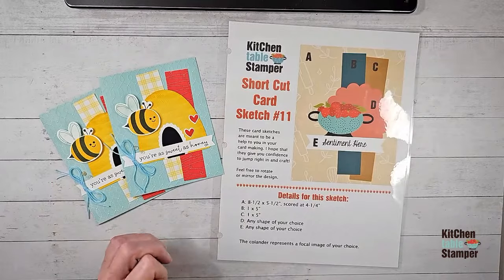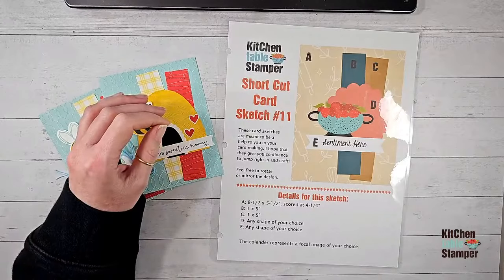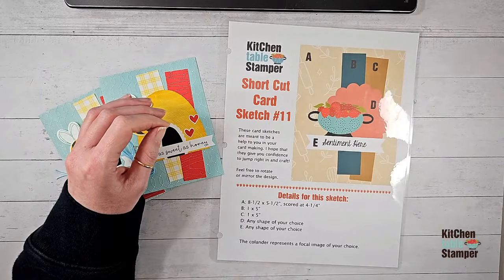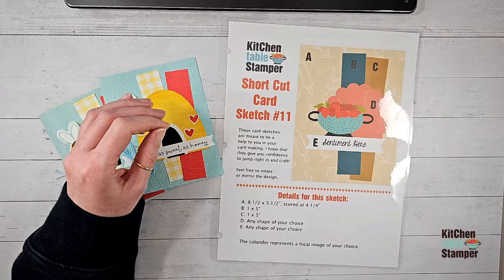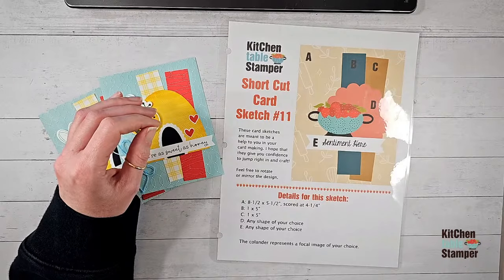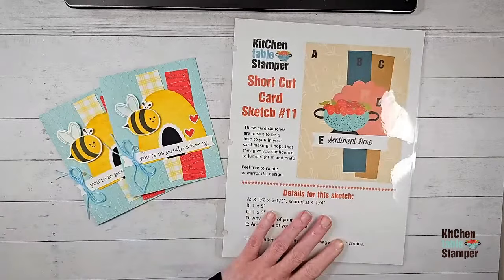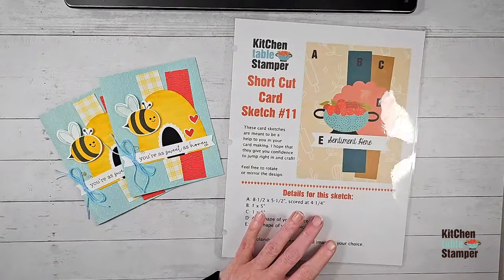Hey Kathy — Kathy says hi everyone, happy Friday to all! Hey Nancy, hi Jan. Hi Patricia — Patricia says I'm on Facebook and seeing you, awesome. Happy Friday Jessica! She says hello, love this sketch series. Awesome. I hope you're collecting them all. This is shortcut card sketch number 11 — introducing shortcut card sketch number 11!